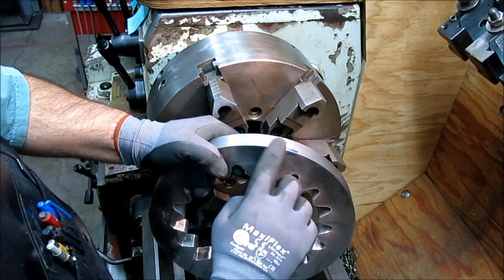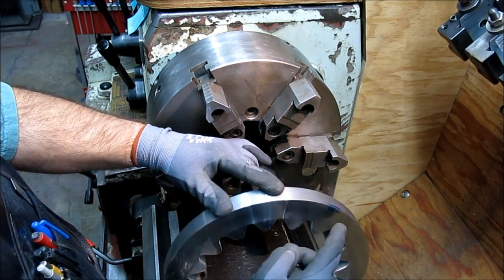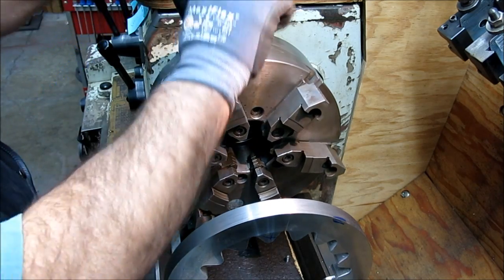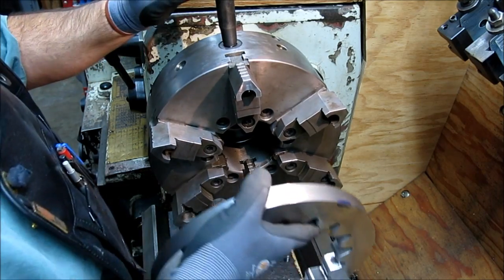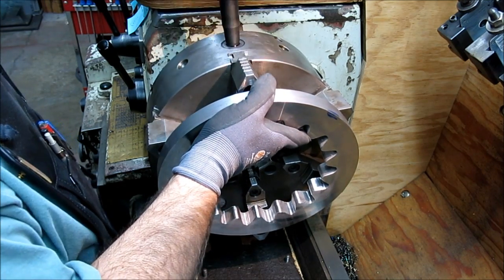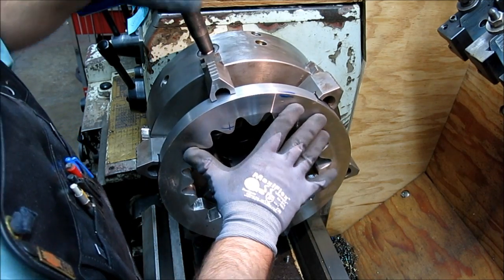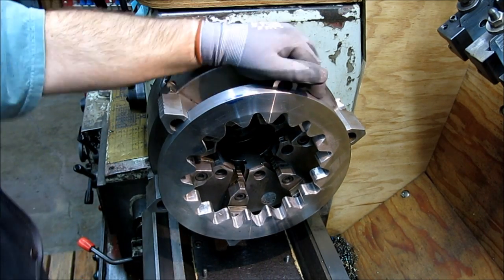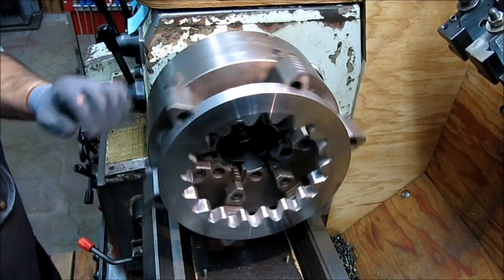What we're doing here is we're going to put a radius on that. I was looking at it when it was assembled and this thing needs a radius on it — it's crying for one. So I'm going to bump that around, get that lined up, and then cut a radius on that.